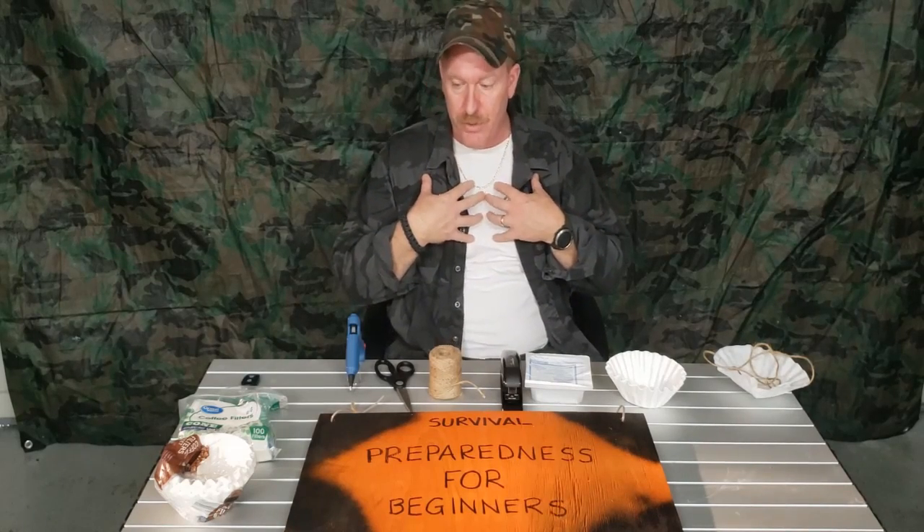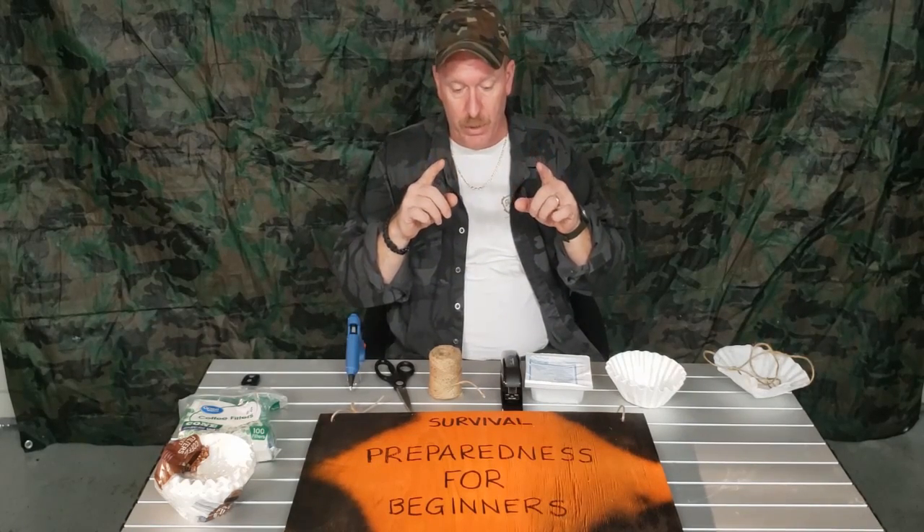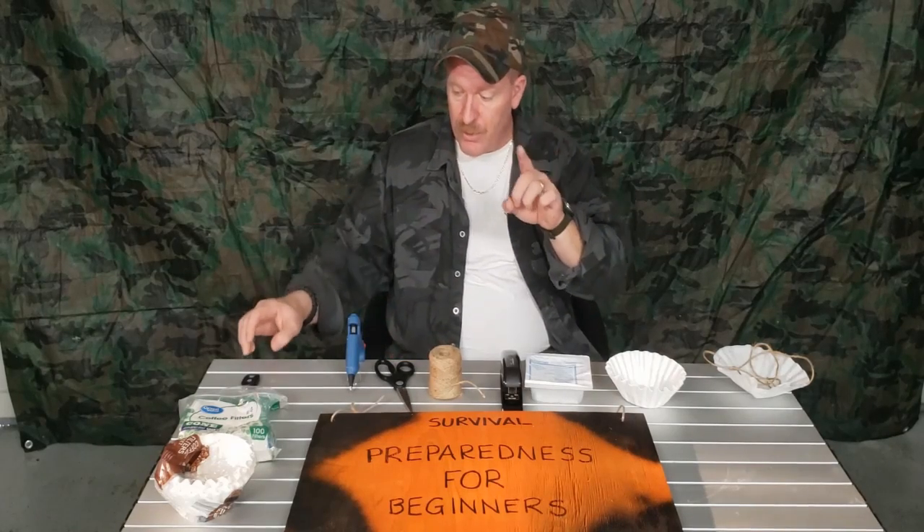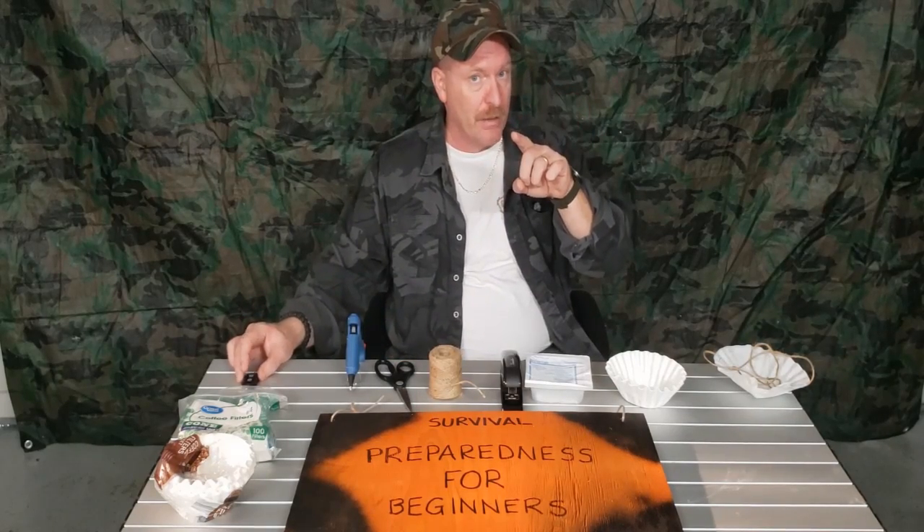Hi, welcome to Survival Preparedness for Beginners. My name is Charles, and on today's quick video we're going to show you how to make a homemade mask in case for some reason you don't have any and you've got to go out or something. Stay tuned and we're going to get rolling on that right now.